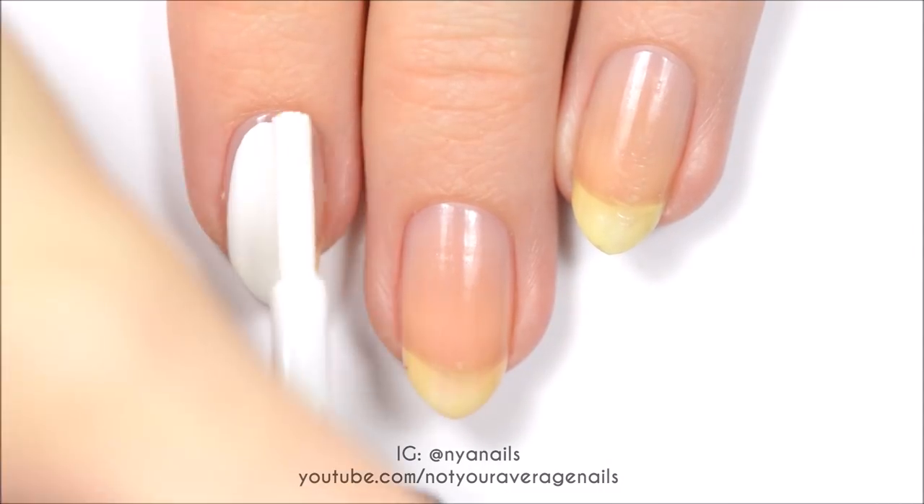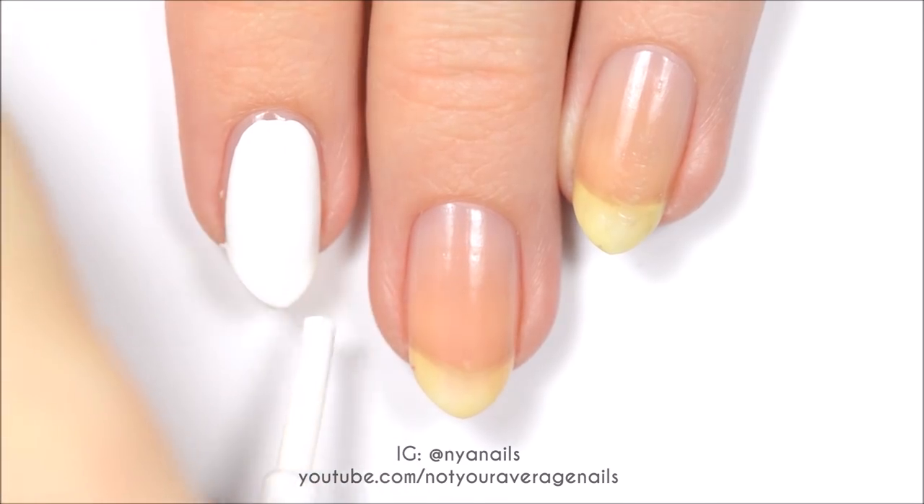Start off by painting your index nail white, your middle finger nail red, and all of your other nails black.